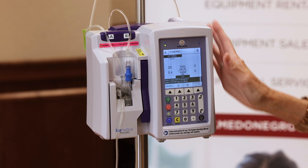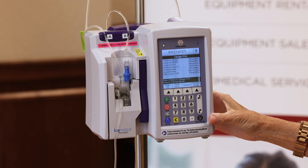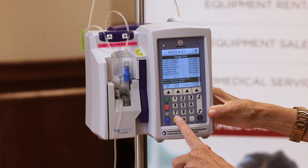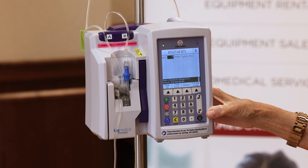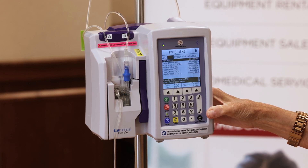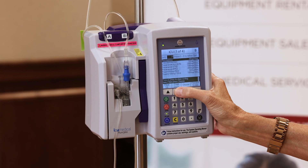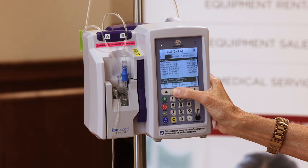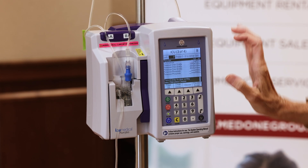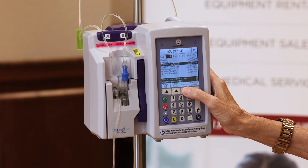Now I'm going to choose B with my soft key, and I'm looking for potassium. It's seven, and it's the first letter, so I'm going to hit that one time for the P drugs to come up. I'm looking for potassium, so I'll page down — page down one more time — and here's all my potassium. I'm going to select down to my 10 MEQs and choose.